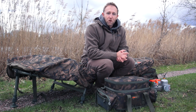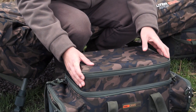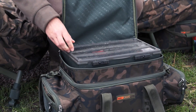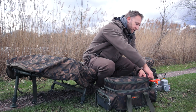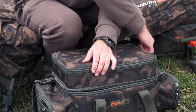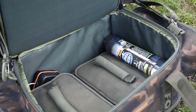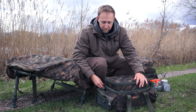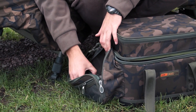Also, with it being a lot more compact, it enables you to be a little bit more streamlined with the kit that you're taking. Starting with the top pocket, you'll see I have one of the large system boxes there, which fits in perfectly. Then if you look at the central compartment, you'll see it's surprisingly spacious. Here I've got my buzz bar bag, a couple of accessory bags, some PVA, and my weighing scales.